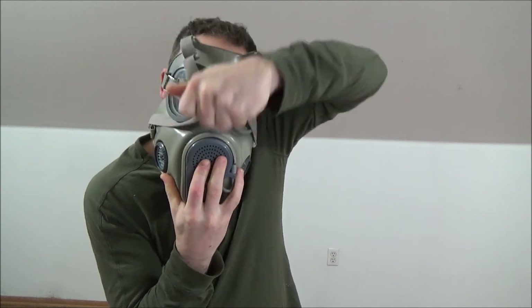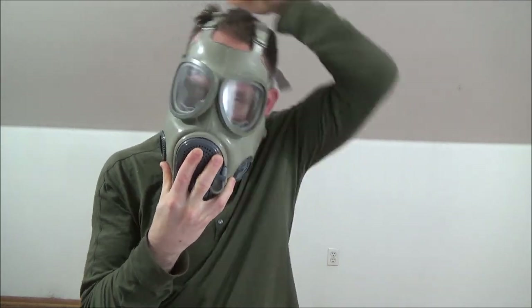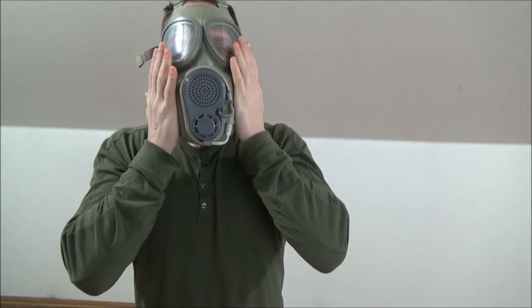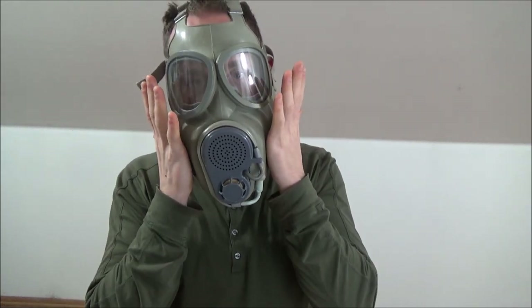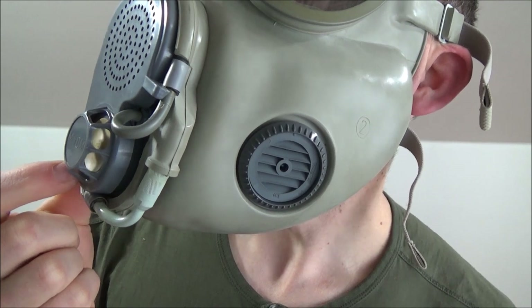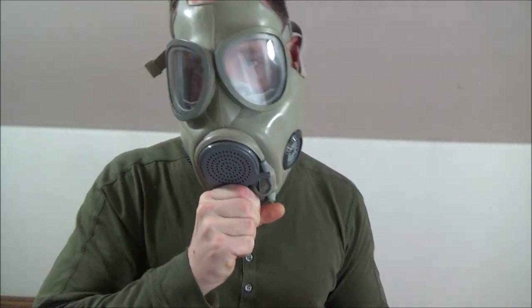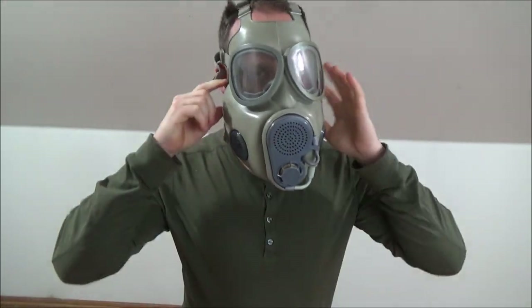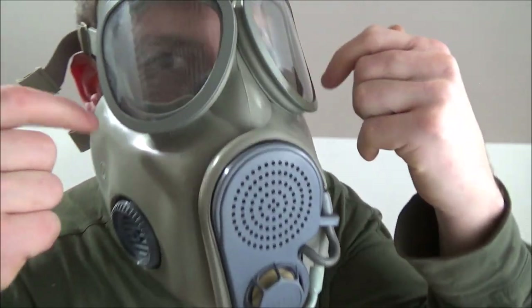The problem with the M17 is it only has intake valves. The exhale port is this little beige valve right here — air comes out of it, and it's nicely protected. But there's no real good way to block it to do a proper clear. You can try cinching it down and you'll get a little bit of a fart, but if you have gloves on it's pretty hard to do. It will fog up your lenses though.